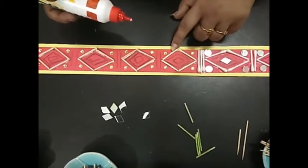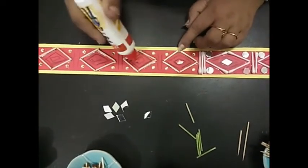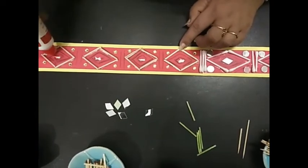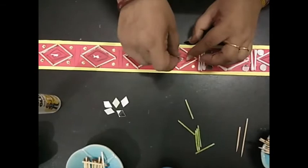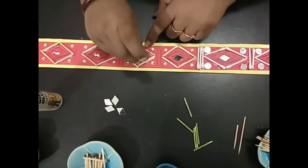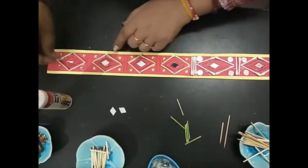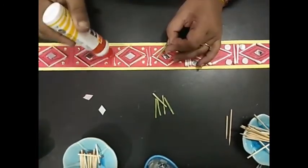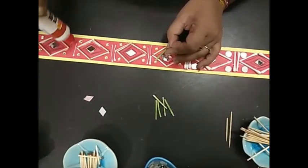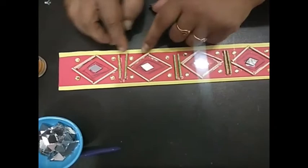In half the portion I stuck the earbuds and in the other half I stuck the matchsticks. For the front part, I just apply glue in the middle and put mirror pieces — whatever sequences or stones you have, you can paste. Or if you have glitter paper or glitters, you can apply those.